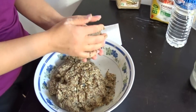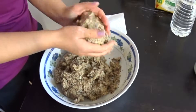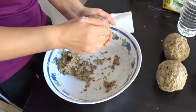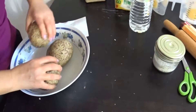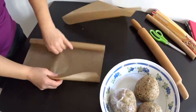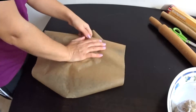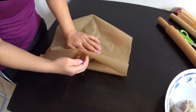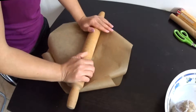From the mixture we form one ball. The ball we roll with a rolling pin.